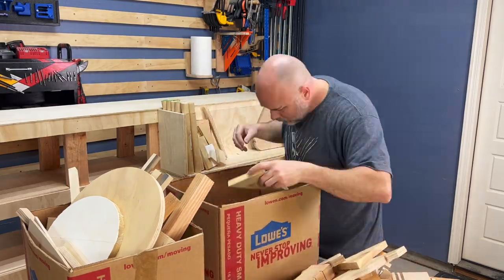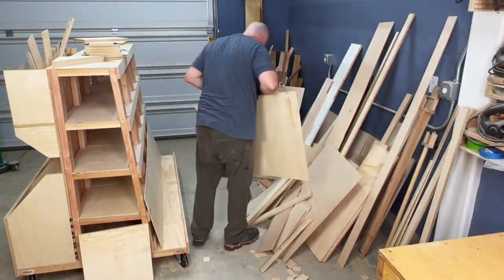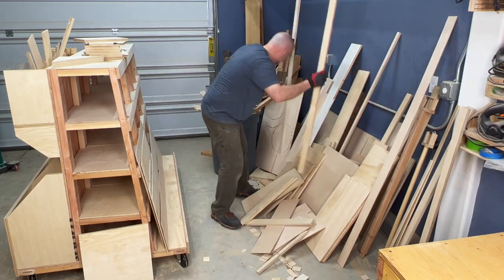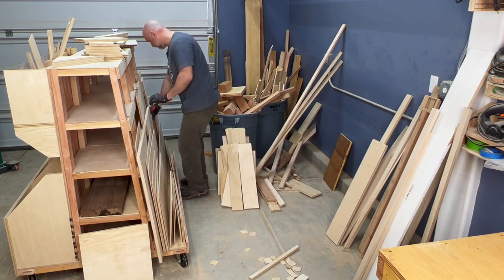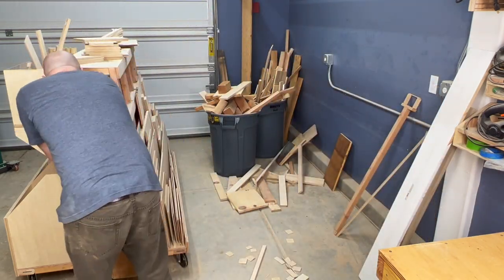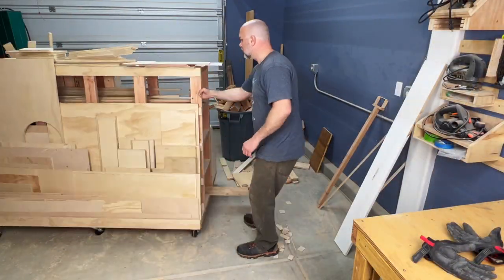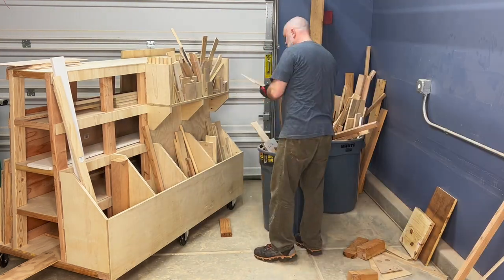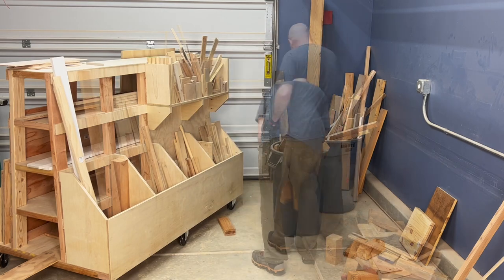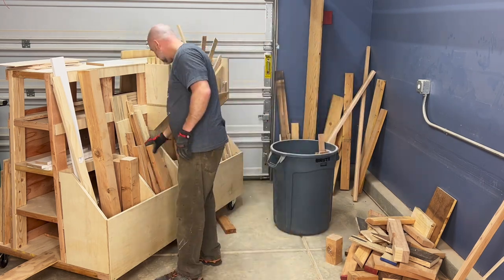Building this rolling scrap wood cart has been long overdue. I had two small boxes full of scraps so long I didn't even know what was at the bottom. Anytime I was shooting a video I would avoid showing the huge hoarding mess of wood in that corner. Now that this rolling cart is finished, I've relished the opportunity to organize those scraps that still hold value in this woodworker's heart.